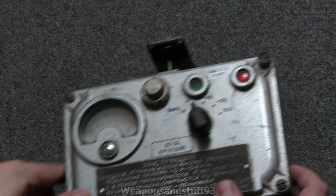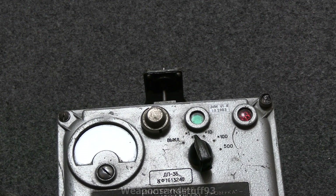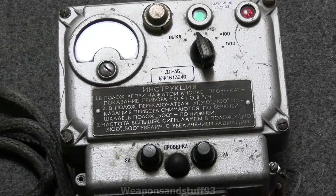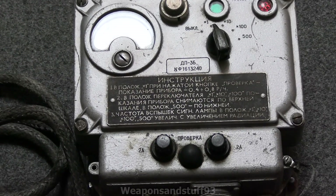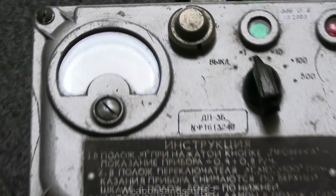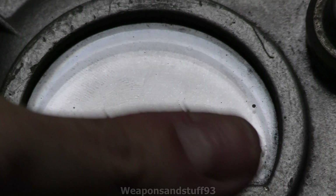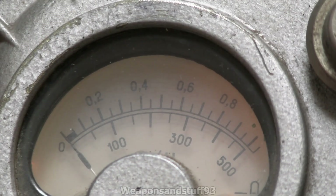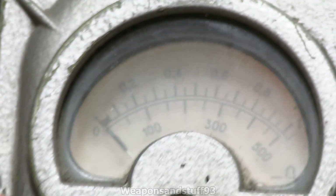So there you go - that is your DP-3, or DP-3B, Soviet Ionization Chamber. Unfortunately, the light reflecting there means it's not the easiest illuminated display to see, but it is a really nice unit. You can see the actual scale if I twist it up a bit. Yeah, it's a really nice unit in my opinion.